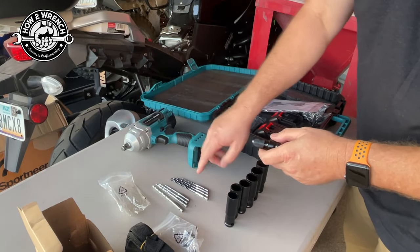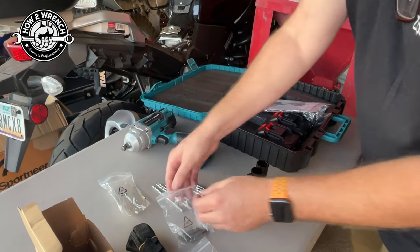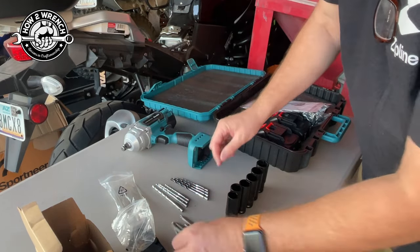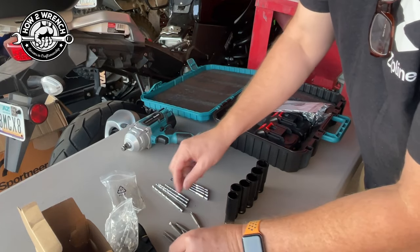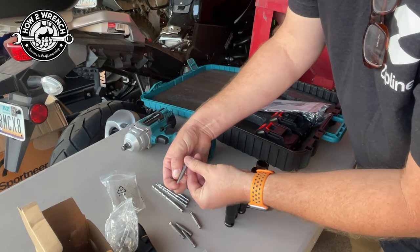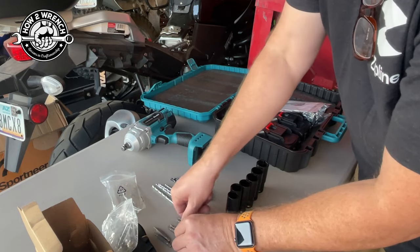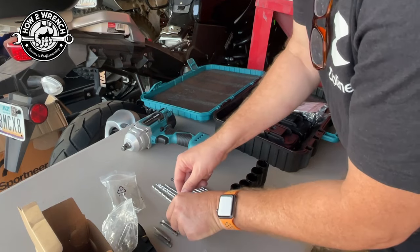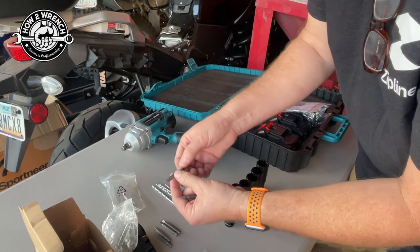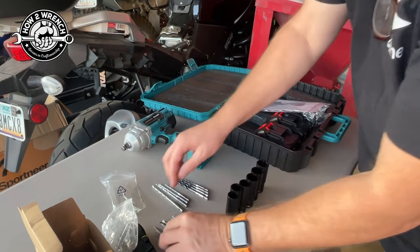I really worry about the strength of breaking bits like this, but let's try something out. You've got a selection of Torx bits — a T15 and a T20. Two standard bits, and what looks like a number two and a number one Phillips — looks bigger than a one but smaller than a two.